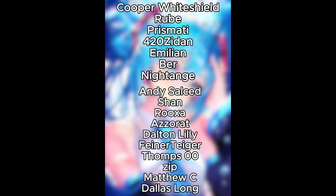Thank you to Cooper White Shield, Rubeb, Prismatic, 420 Zedan, Melan, Beer, Night Angel, Andy Scaldito, Shane, Roxa, Zeret, Dalton Lilly, Fainer, Gager, Tomps Double O, Zip, Matthew C, and Dallas Long. Thank you so much for supporting me on Patreon, guys. Bye!